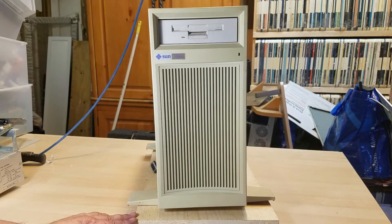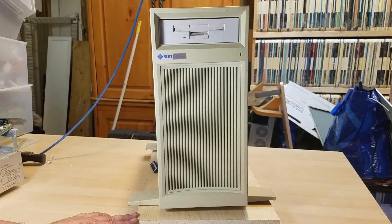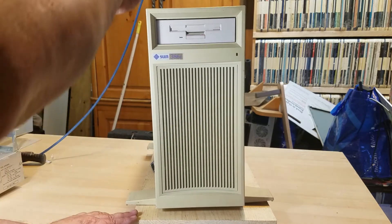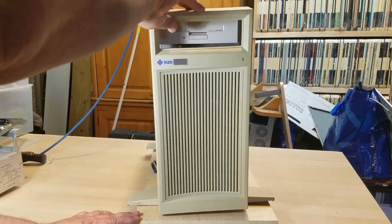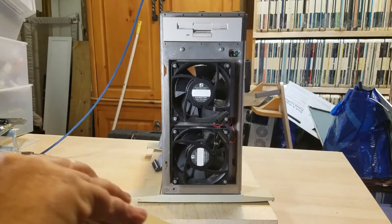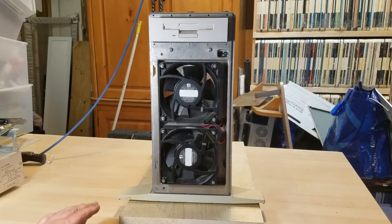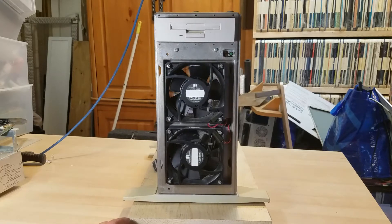I don't think this one is going to be able to do that, but I do want to try to bring it back to life because it's a piece of history. It's extremely well built — just take a look at those fans, they're huge. I have not tried to start it up yet.